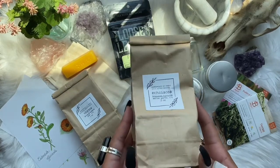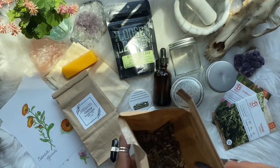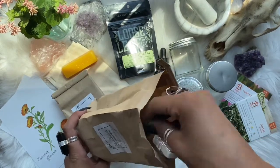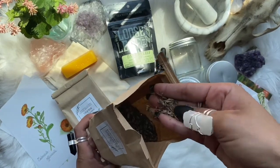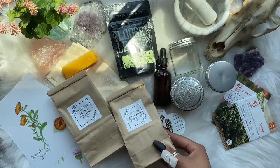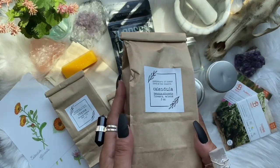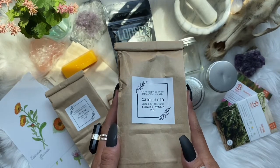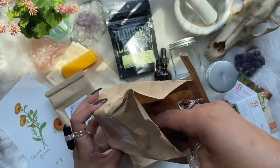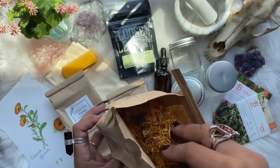The next herb is echinacea, or coneflower. Medicinally, echinacea can be used to stimulate the immune system and improve resistance against infections. Magically, you will want to use this herb to strengthen spells. Our final herb is calendula. Medicinally, calendula can be used for wound healing as well as supporting the immune system. Magically, you can use calendula for energy, healing, strength, love, and dream work spells.